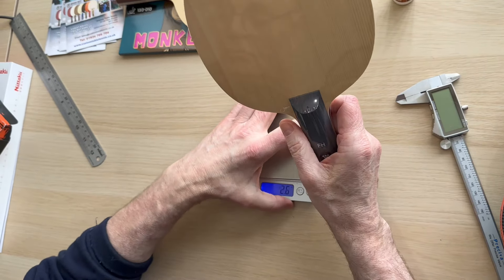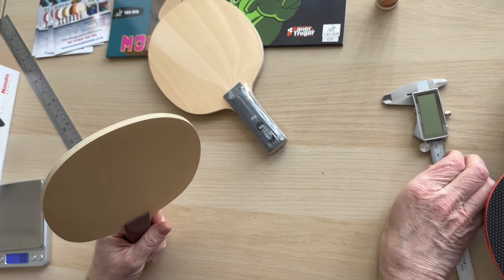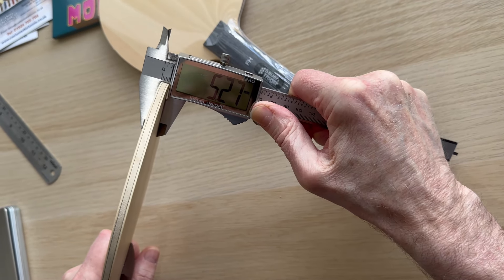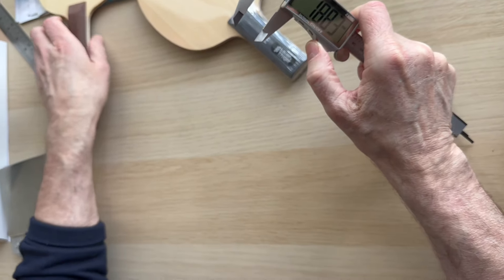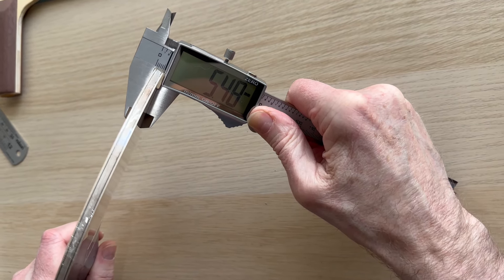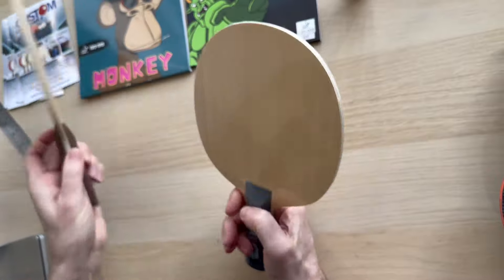Let's look at the thickness and why this one is a little bit heavier. Using the vernier gauge: the Nitaku comes in at about 5.27mm, and the Sauron Troga Zeus at 5.48mm — so marginally thicker. When you put them end to end they're very, very similar.